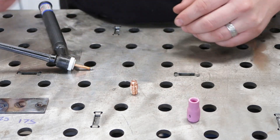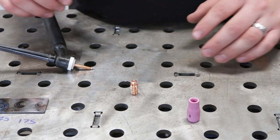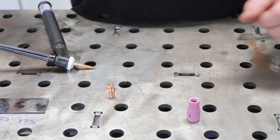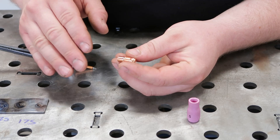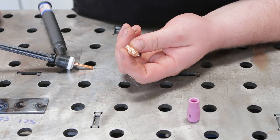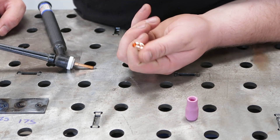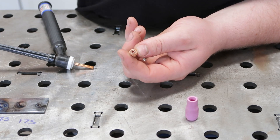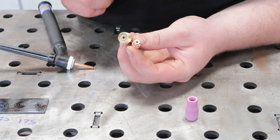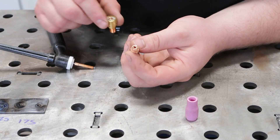I don't recommend gas lenses for beginners for a couple of reasons. Number one, your standard consumables are going to show you everything you are doing in your weld — they will not hide anything; it's a raw telltale of your skills. Number two, a standard collet body is not going to get messed up as easily as a gas lens. A gas lens has super fine screens inside of it, and if you are dipping your rod on accident, you can get spatter up in there and ruin your gas lens — and these things are not cheap.